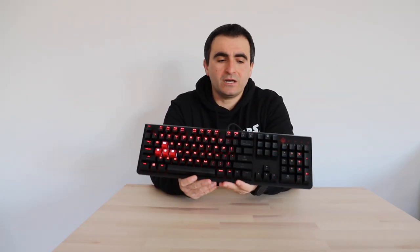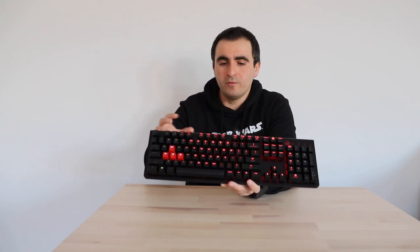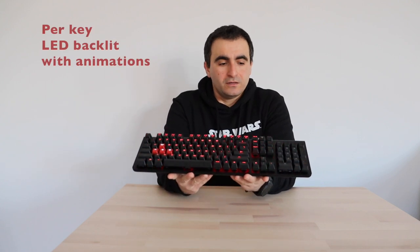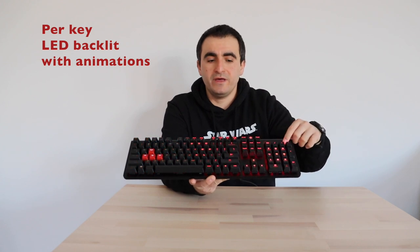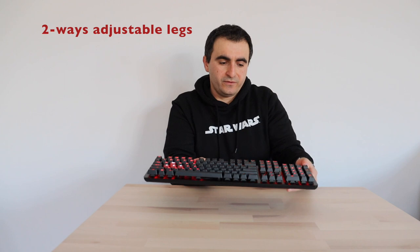Let's turn on one of the animations again — you've seen all the animations previously in the video. This is definitely cool because you can have this keyboard as part of your room's atmosphere while you're playing or just chilling out. Another advantage is that this is a full-size keyboard with a numpad. There are also adjustable legs, which means you can modify the height — very convenient.